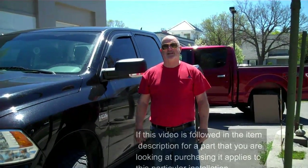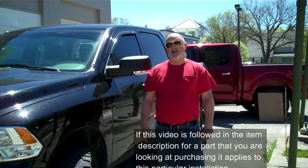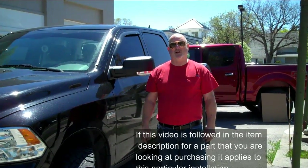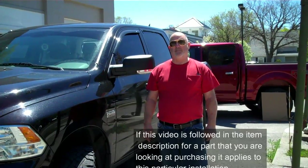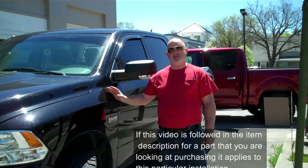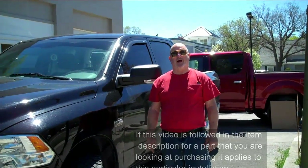Hi, I'm Brad from bradsautoglass.com and Back Glass Slider on eBay. Today we're doing a late model Dodge Ram truck, 2009 and up. Because of the age of this video I don't know when the model year stops, but this is the style and design that we'll be working on.